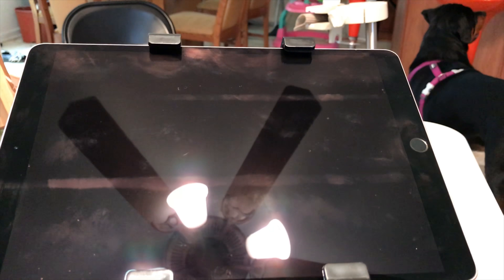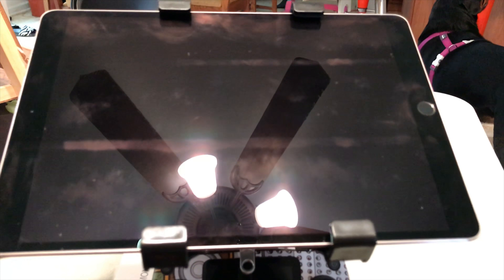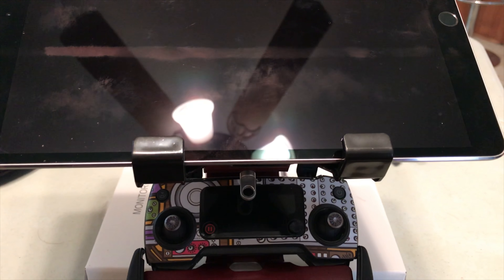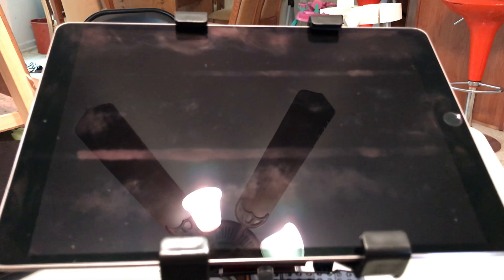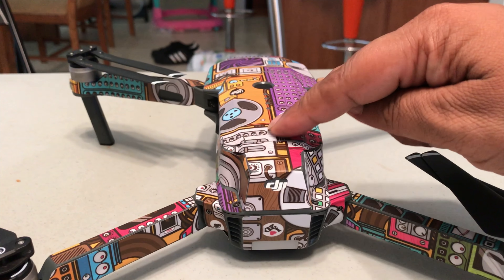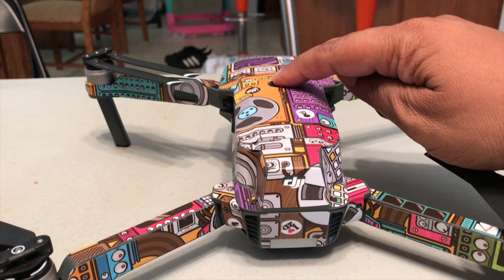I'll still have access to all my maps and everything when I fly — GPS, full Google Maps. Look, I can look up here at that big screen, boom, and still look down there, boom. An iPad mini would be cool, but this is way doper for all you Mavic owners and the ones dreaming about the Mavic.